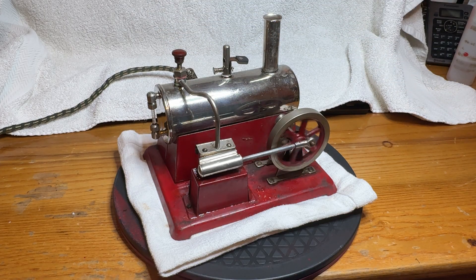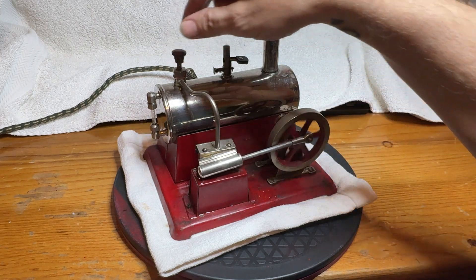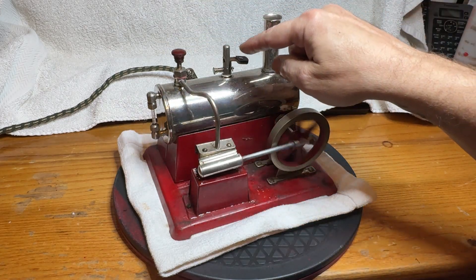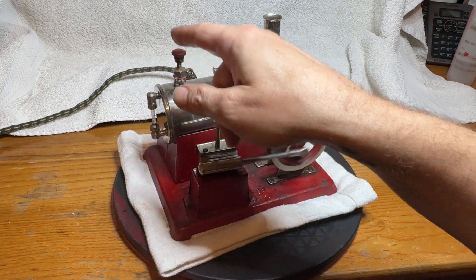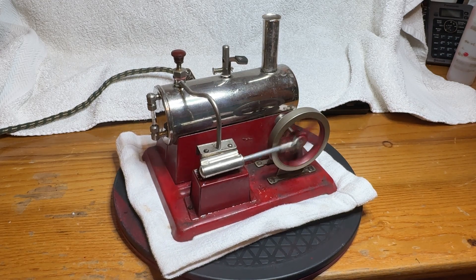Pretty good throttle control. The whistle sounds horrible, leaks horribly — just a bad whistle. It leaks so much that when I'm adjusting the knob here, it basically steam-burns me while I'm trying to adjust it.